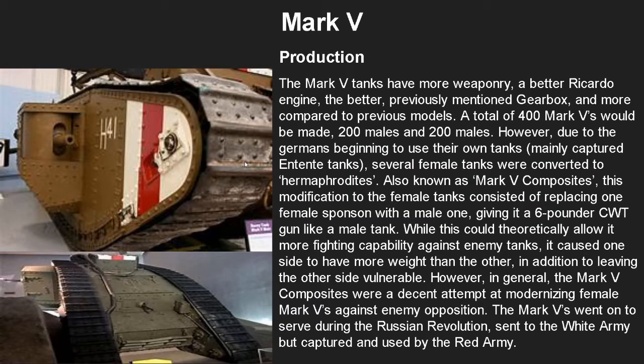In terms of production, the Mark 5s had a bit more weaponry, a better Ricardo engine, the previously mentioned gearbox, and improved technology compared to previous models. A total of 400 Mark 5s would be made — 200 males and 200 females.